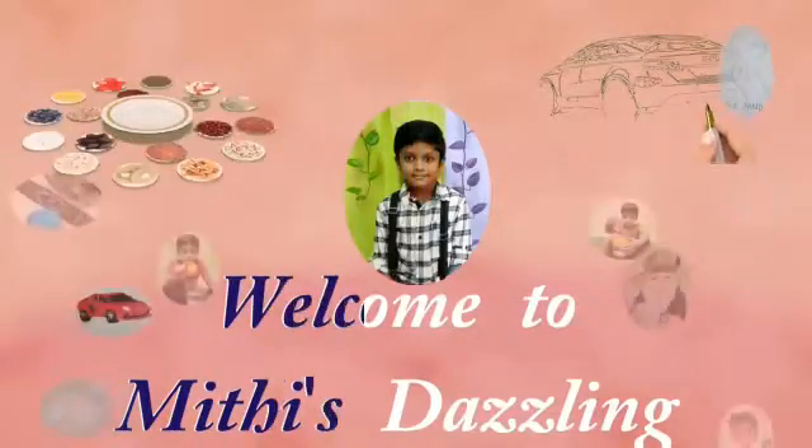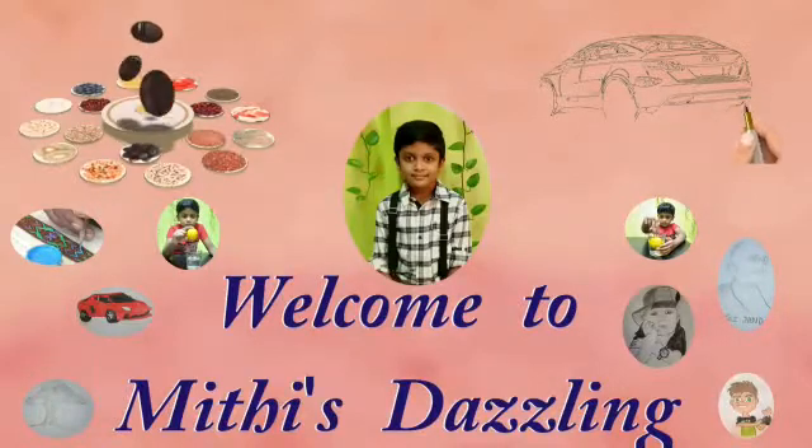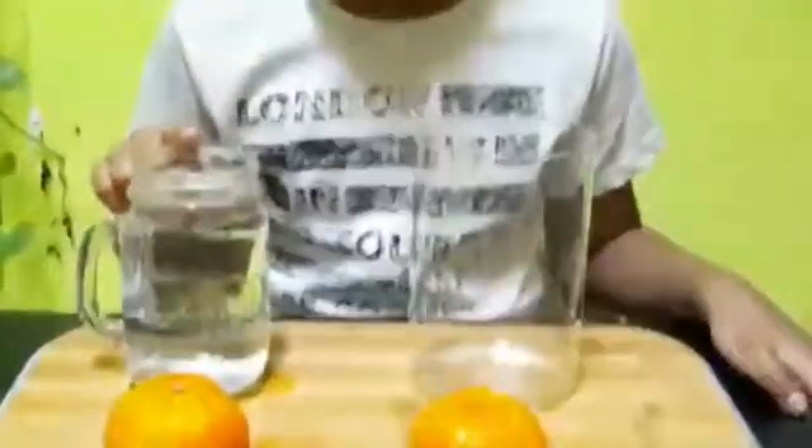Hello friends, welcome to Myth is Dazzling. In this channel you're going to watch some drawing, cooking, handcraft and science experiments. Hi friends, today I'm going to do a density activity with two oranges. For this we need a glass of water.